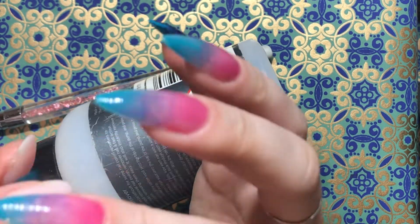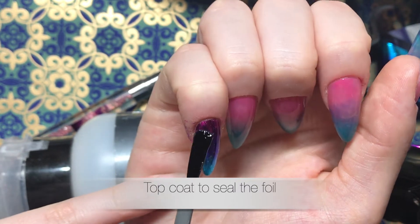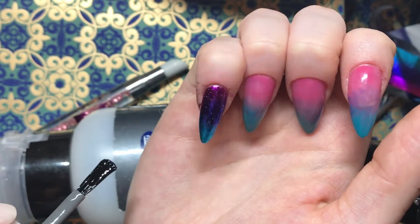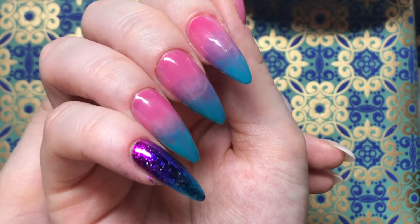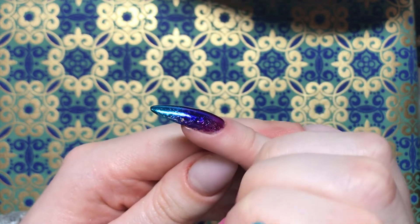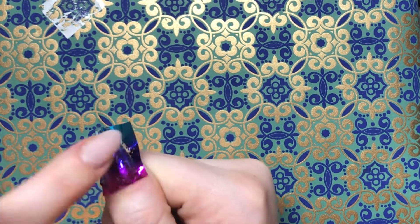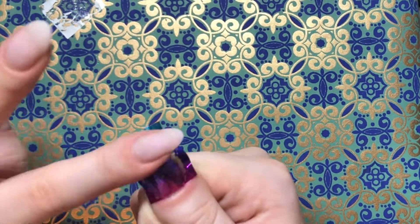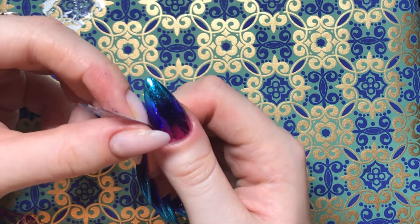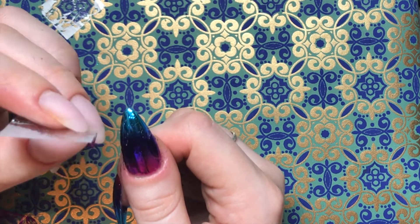Once I'm finished with the dabbing and happy with how the foil and ombre are looking, I'm going in with my top coat to seal everything in. You want to do a thorough job of this because once you wipe over with acetone or start washing your hands, any bits you've missed with the top coat will wash off and come away. Don't worry about the foil that's on the finger — that will come off when you wash your hands, it just naturally sticks to everything. I've gone ahead and finished the rest of the fingers, and here I'm showing one more time on the thumb — using my finger much more — and you can see the transfer is just a lot better than when I used the silicone tool.